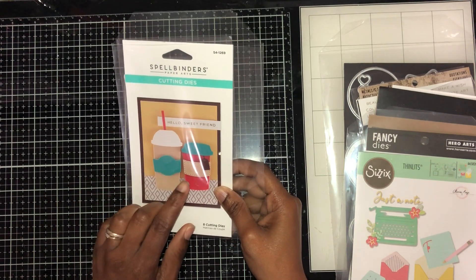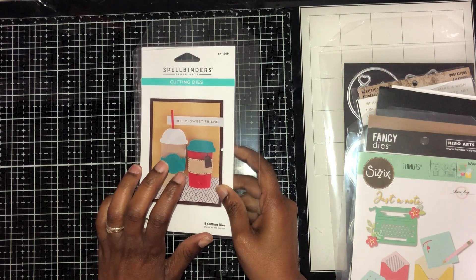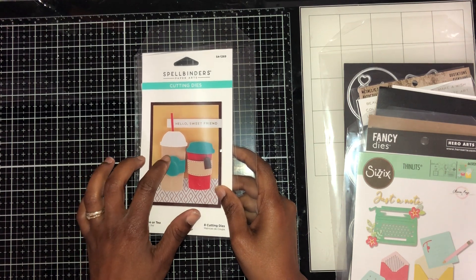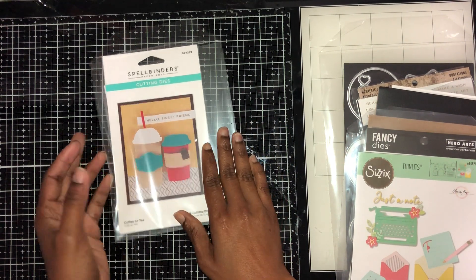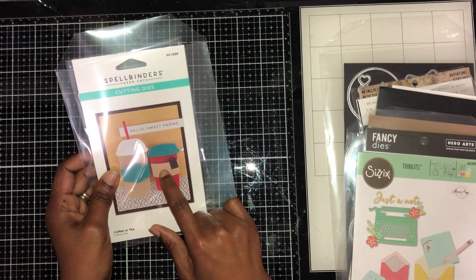I also used this Bob's coffee or tea die set. It's funny because I was trying to make the coffee version but I ended up using the tea version — so it could be either coffee or tea. I used the big version and also this banner piece that comes with it.